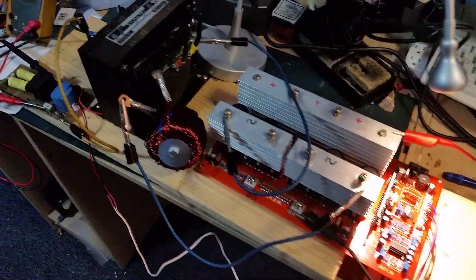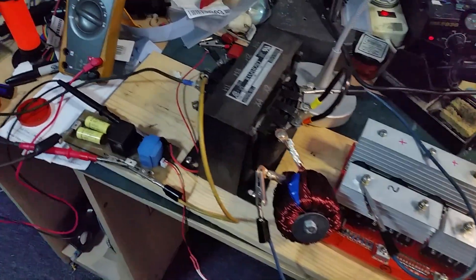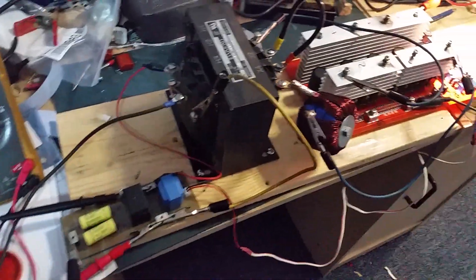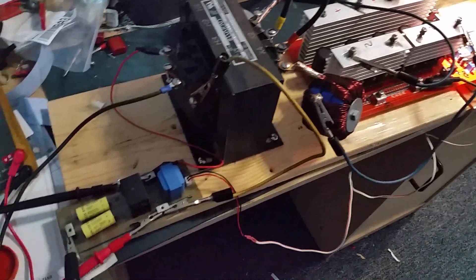Hey there, I'm back again with another inverter video. Last time I was showing you a power jack that had some pretty bold claims behind it.